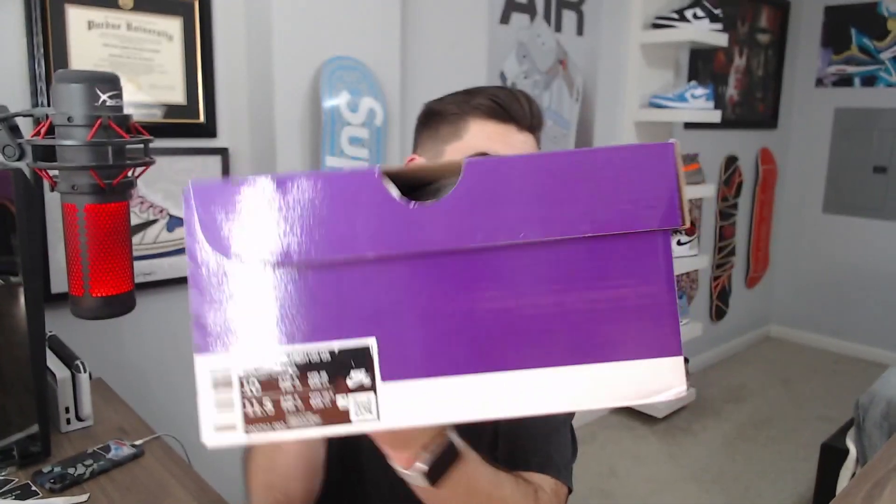Starting off, here is the box — the Nike SP box. Unfortunately they did sit in the box a little beat up, not bad. I get asked all the time: will this pass verification? Yeah, it's fine unless there's a hole in it or it's completely smushed. This is a size 10 and it's very reflective.